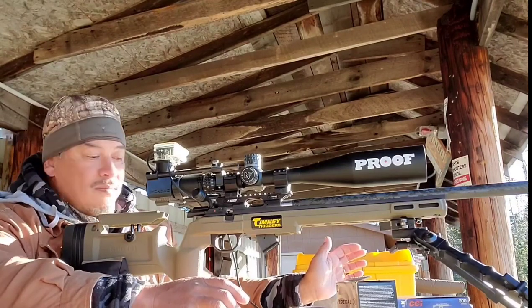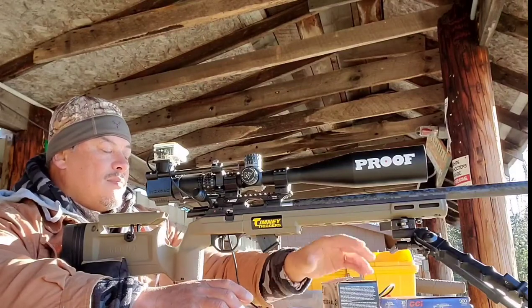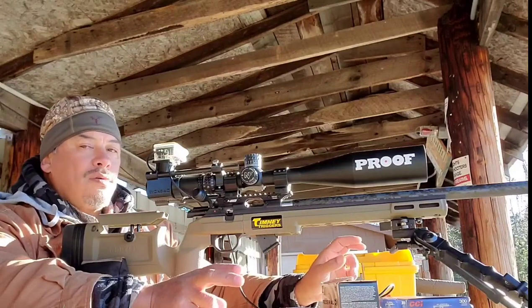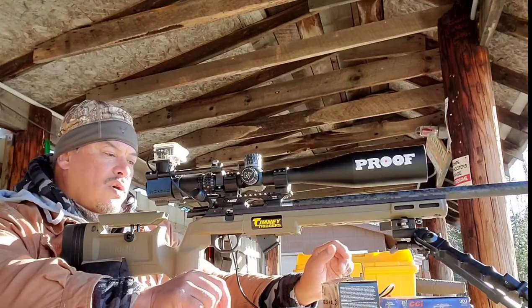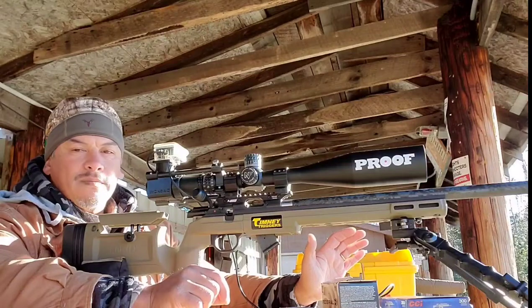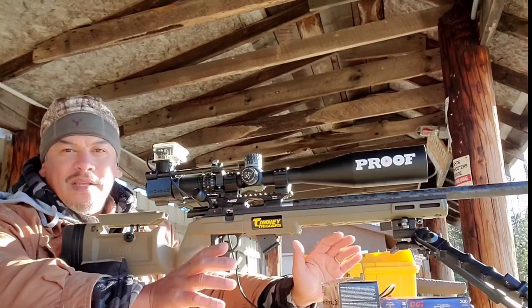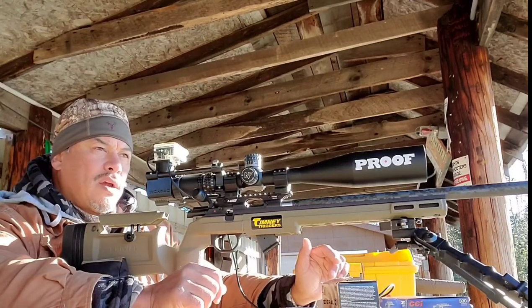We're going to have to work quickly this morning. I've got three different kinds of ammo here. They have one thing in common other than caliber and bullet weight, and that is they're all labeled auto or semi-auto or AR — they're all marketed towards a semi-automatic rifle.